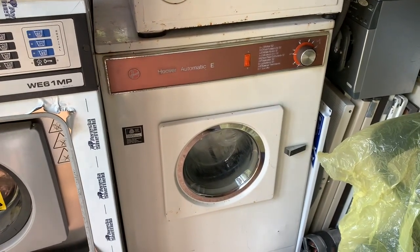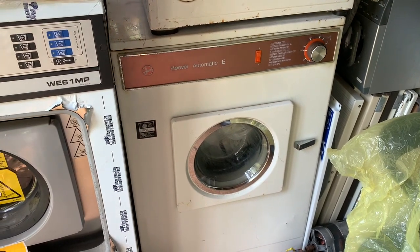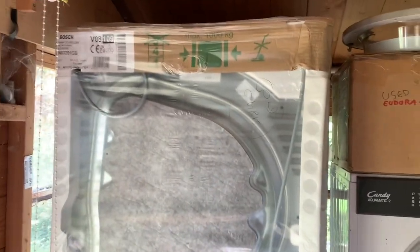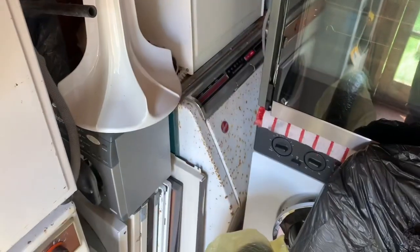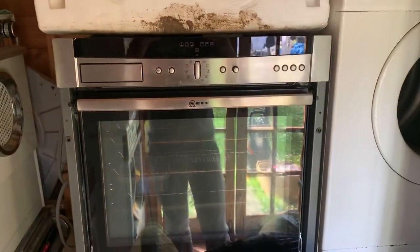The machine next to it, which is a washing machine, isn't actually mine — it belongs to a friend and I've got to do it up for them. The Candy's still there. It's a Bosch tumble dryer that's work stock — the old Creeder, the old Innocent Series 2000, and the other one I picked up.